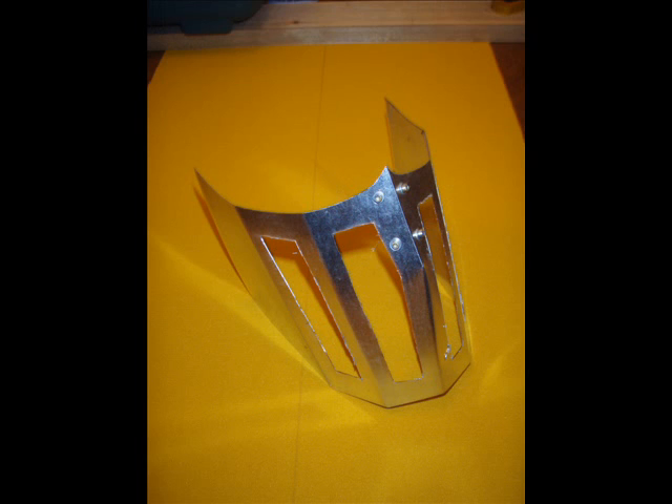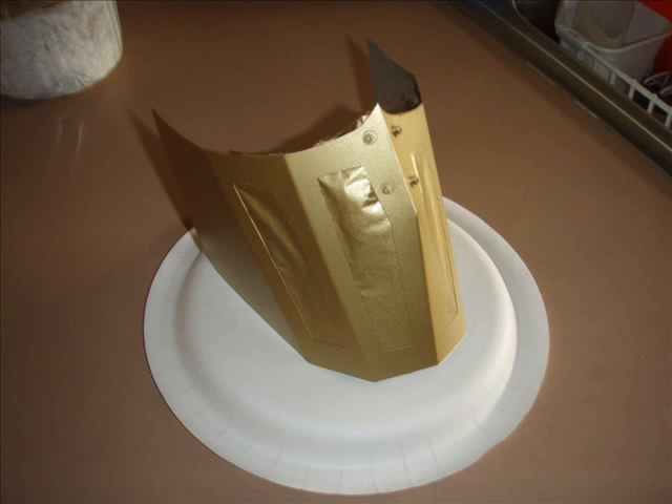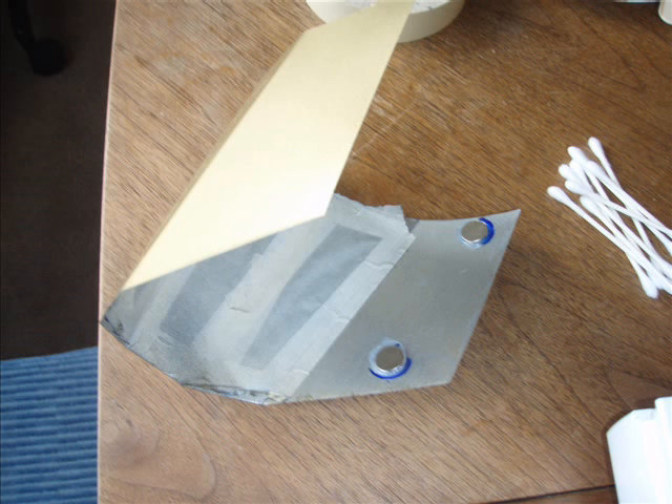We also dremeled out the vents very carefully for breathability. Then priming, wet sanding, priming, wet sanding, priming, wet sanding — at least three times. That makes a very nice smooth finish with a high grit sandpaper. Then put at least three coats of your final color. This is gold — a very nice color by Krylon.